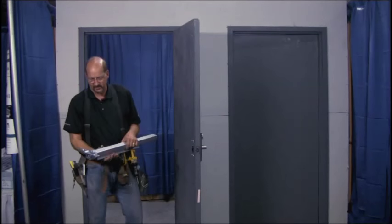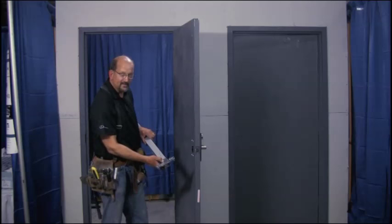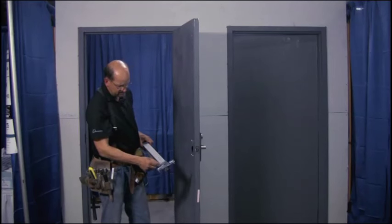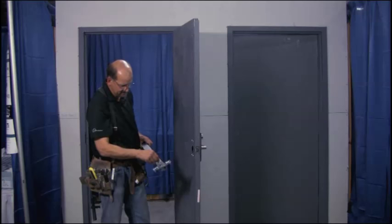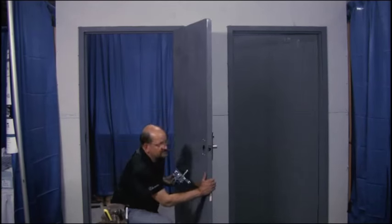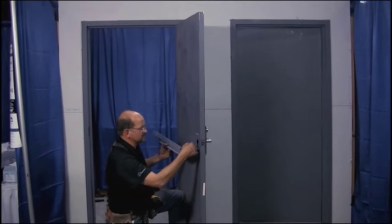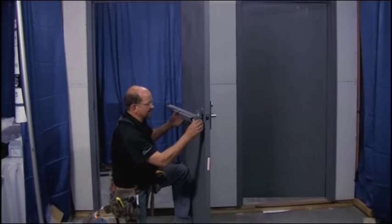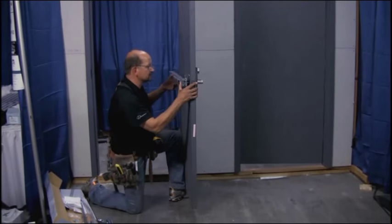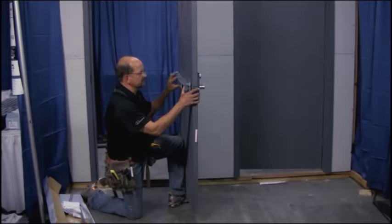First thing we want to do is go ahead and take the exit device. We've got the bar on it. The bar goes into the star-shaped shaft — an X, whatever you want to call it. I always like to take the bar out of the device when I'm installing it. You just have to slide the square shaft right back into the trim handle. It goes in there very simply — jumped right in.